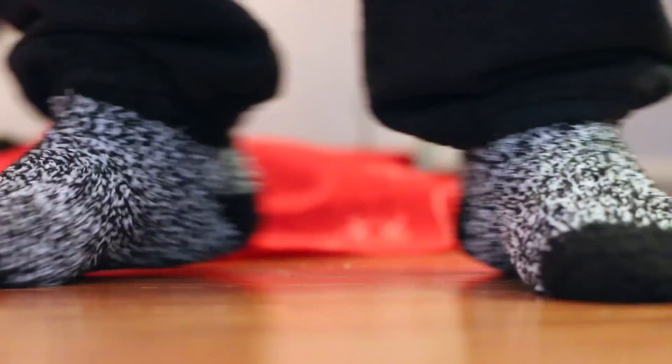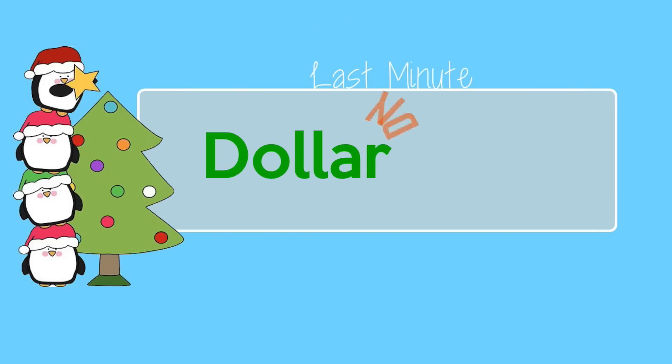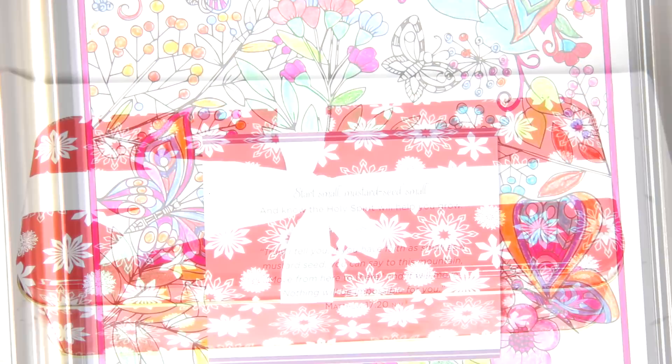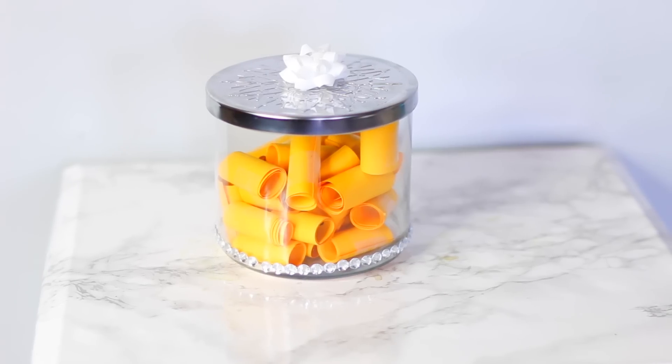Hey guys, Sarah here, welcome back to the channel. Today I wanted to share some easy, affordable, last-minute Dollar Tree DIY gift ideas. If you're running short on time or you don't have a bunch of money to spend, these are gifts that you're going to want to give to people that are not cheesy, that look really good and look more expensive than what they are. I hope you guys enjoy — if you do, give it a thumbs up.